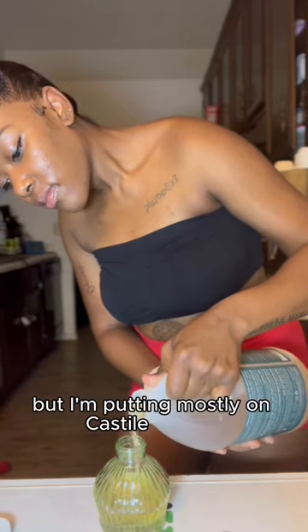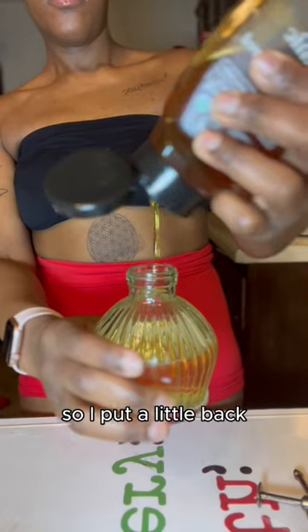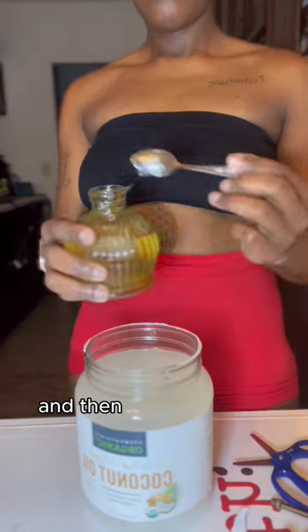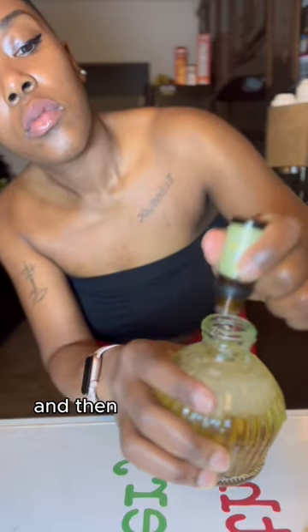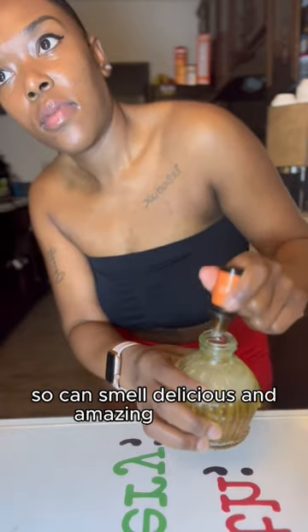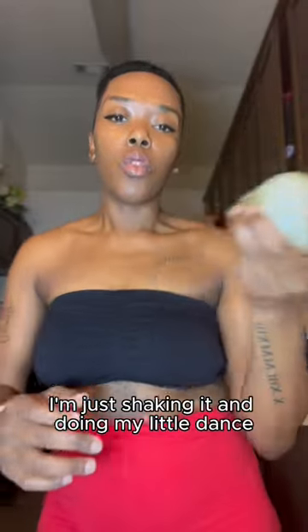I'm putting mostly Castile soap in. I put a little back because I put too much. Then I'm putting my honey in, then my coconut oil in, and topping it off. Then all the essential oils, so it can smell delicious and amazing and just comforting. I'm just shaking it and doing my little dance.